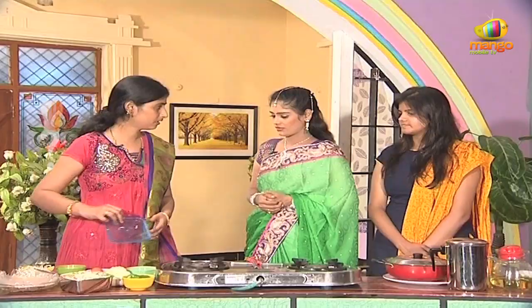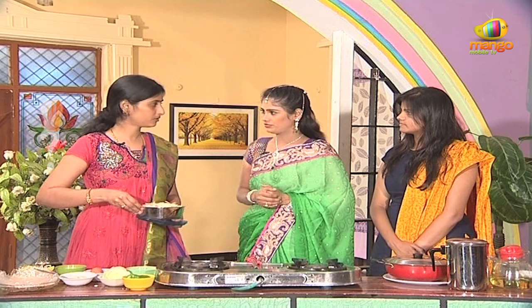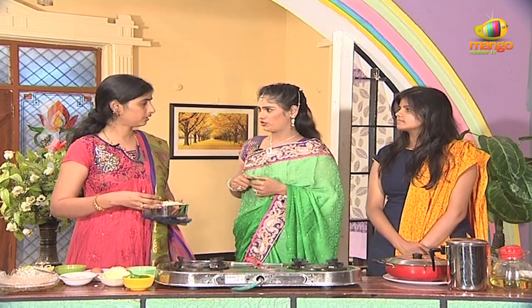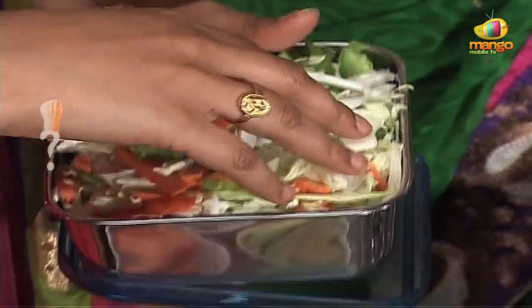We've already cooked cabbage, capsicum, and carrots. We've added the vegetables — cabbage, carrot, and capsicum. We've also added the beans and green peas.